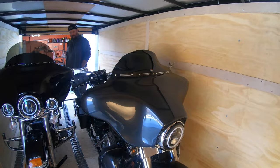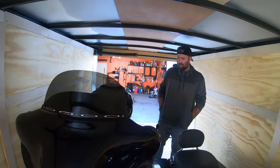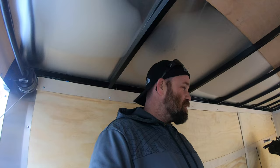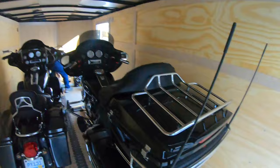My gosh, that looks so good — two bikes loaded up, plenty of room. The only thing I hope doesn't happen is your bike moves, because if it does, my saddlebag is toast. All right guys, this is what it looks like with two bikes in a 7x16 enclosed trailer. We got them both in here. I ride a Street Glide, my dad drives an Ultra Classic.